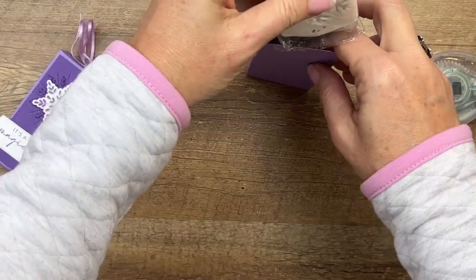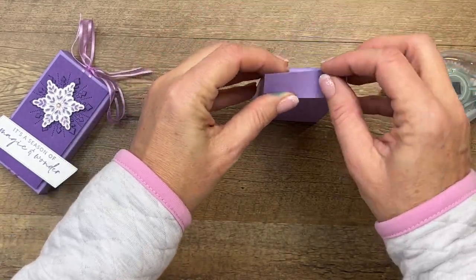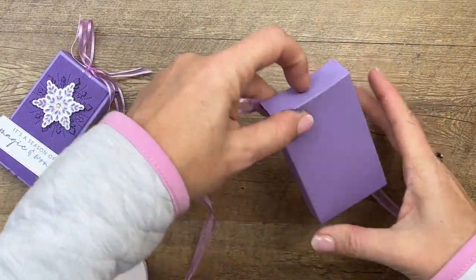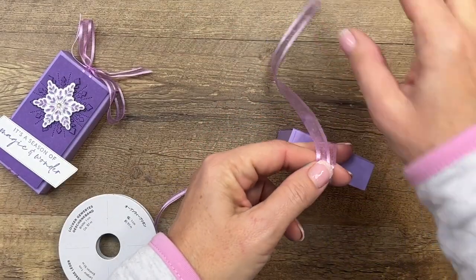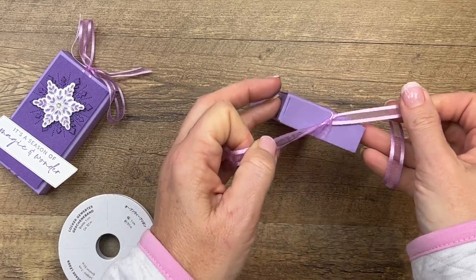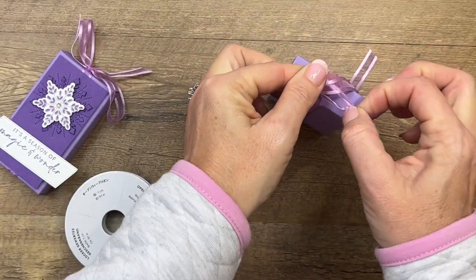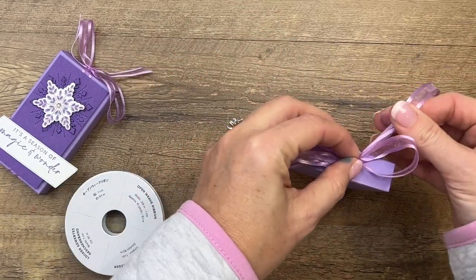Okay, slip in your yummy brownie — can't let my kids see these, they love little Debbie brownies! This end you're just going to fold in; you're not going to adhere it. That way your recipient doesn't have to rip open and destroy the box to get to the brownie. They can open it nicely and then either reuse the treat box, give it to somebody else, or display it. I know a lot of people I give my treats to like to display them on a shelf, which is really fun for me.